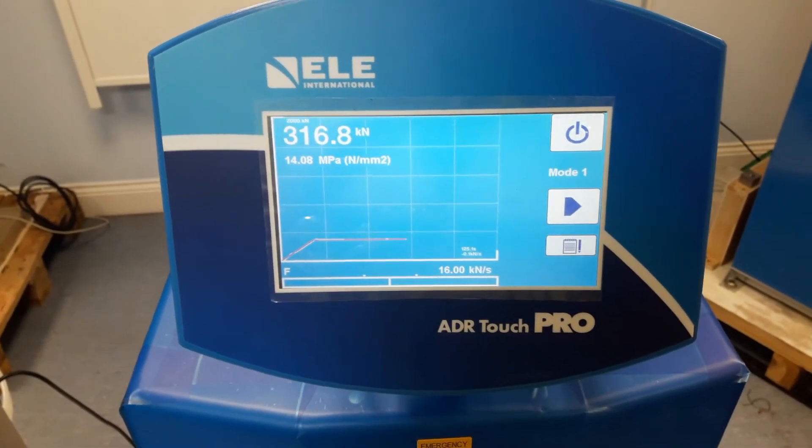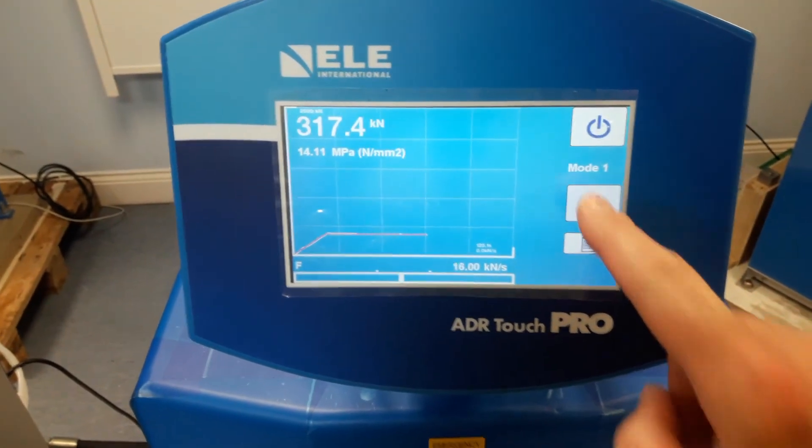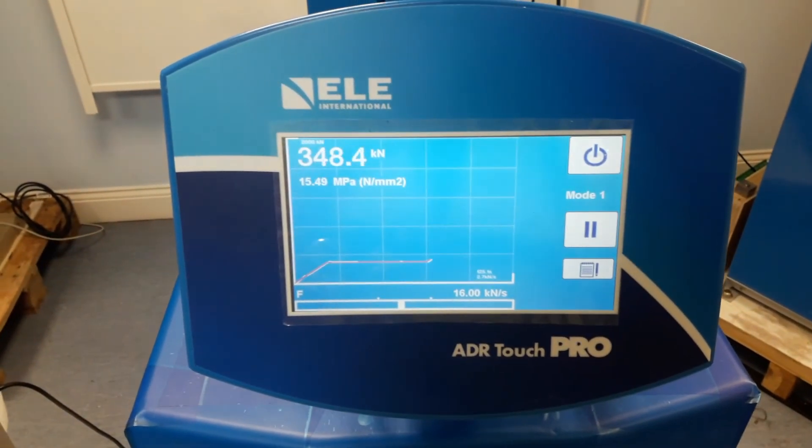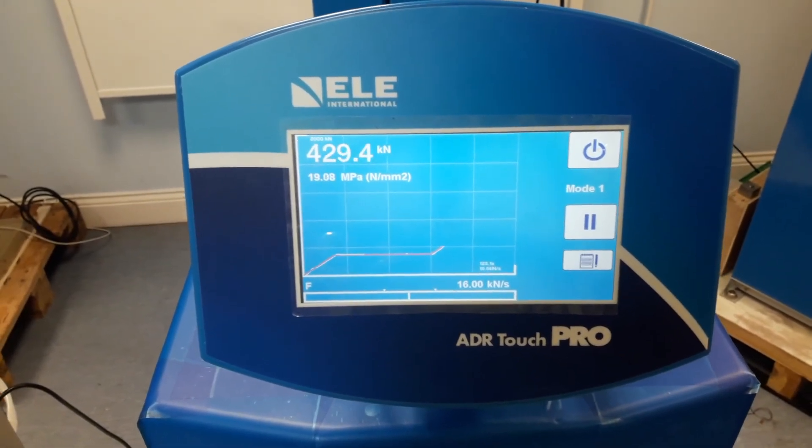When the pause function is finished and no longer needed, simply press the play button and the machine will carry on loading at the pace rate that you set at the start of the test.